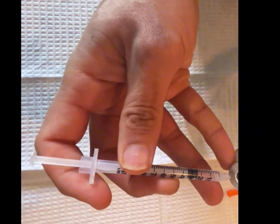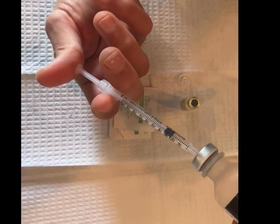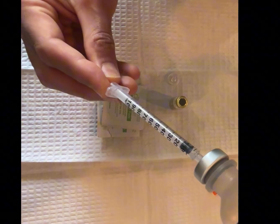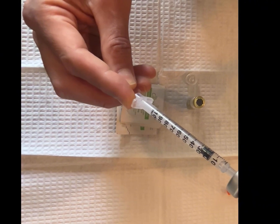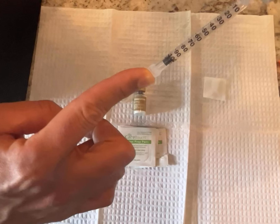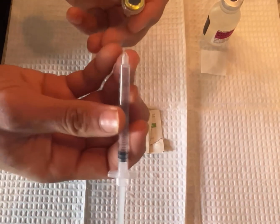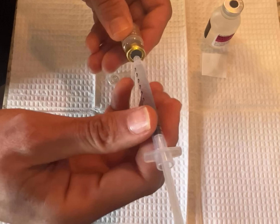He is using 1.5 cc's or 1.5 ml's of bacteriostatic water to reconstitute, just pushing a little air in there so it's easier to pull the water back. He is going to inject the 1.5 ml's into the 30mg vial of tirzepatide. When he injects the bacteriostatic water into his peptide vial, he's doing it really slowly and carefully to not cause any damage to the powder form of the peptide, because they're quite delicate.